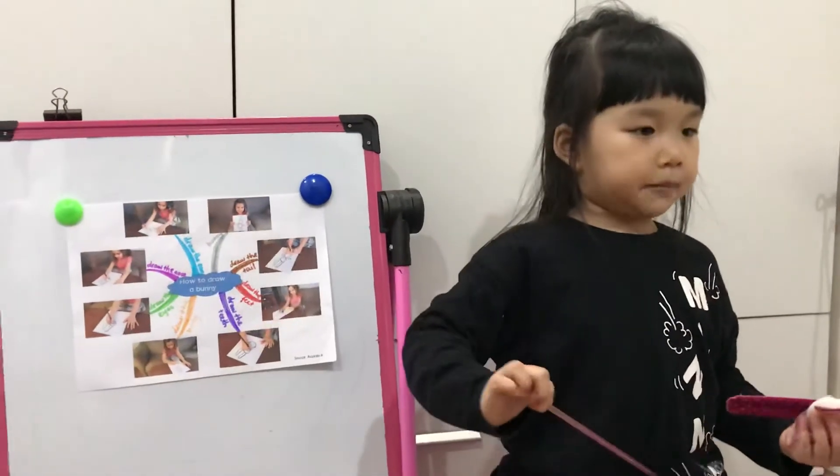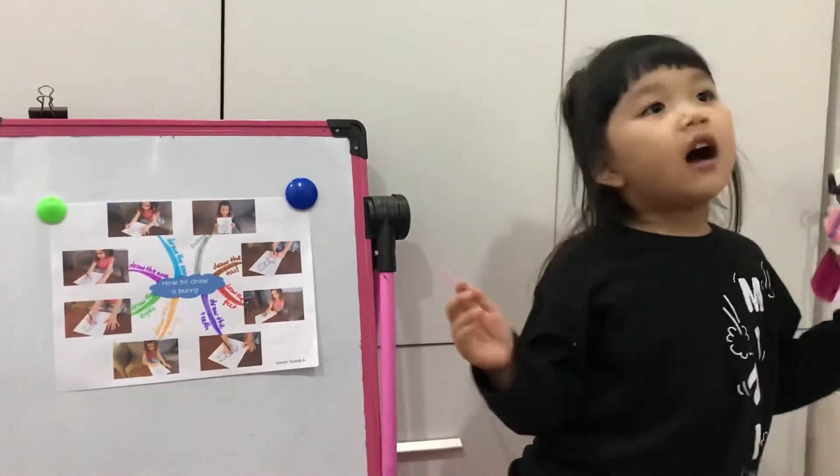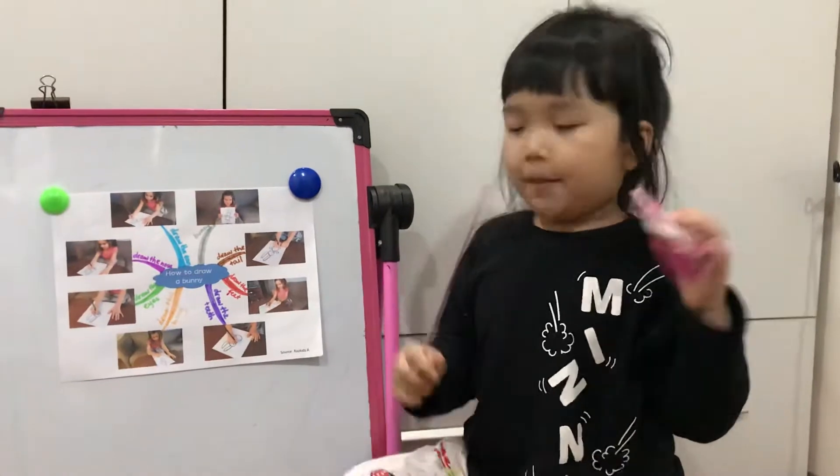Hello everyone. My name is Koma. I'm 5 years old. I'm happy.